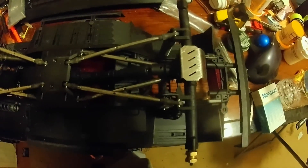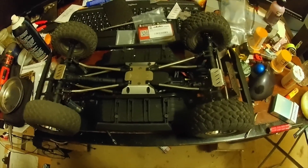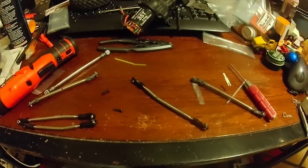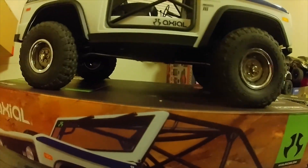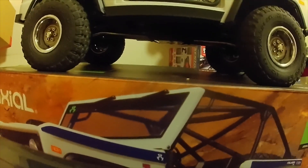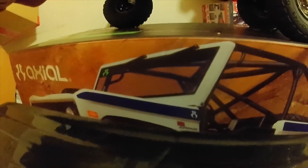All right, we got those. Got the body back on. You can see everything lines up pretty good — at least the same. Get a good shot of those links. Everything's nice and tucked up. Still full articulation — goes right up in there.